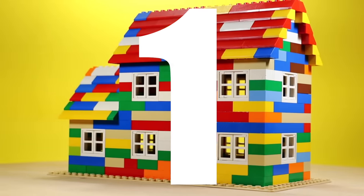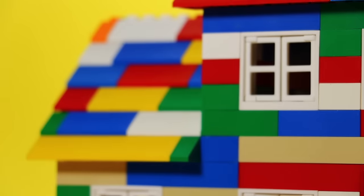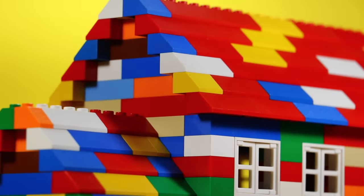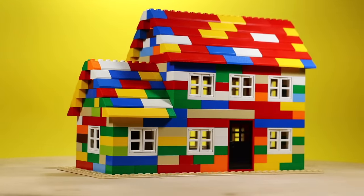First off, I want to talk about using too much color. I love color, but sometimes people push the limits. Take a look at this house, for example. This is honestly kind of fun because I got to build like a second grader — no offense to all the second graders. Don't use too many crazy colors.